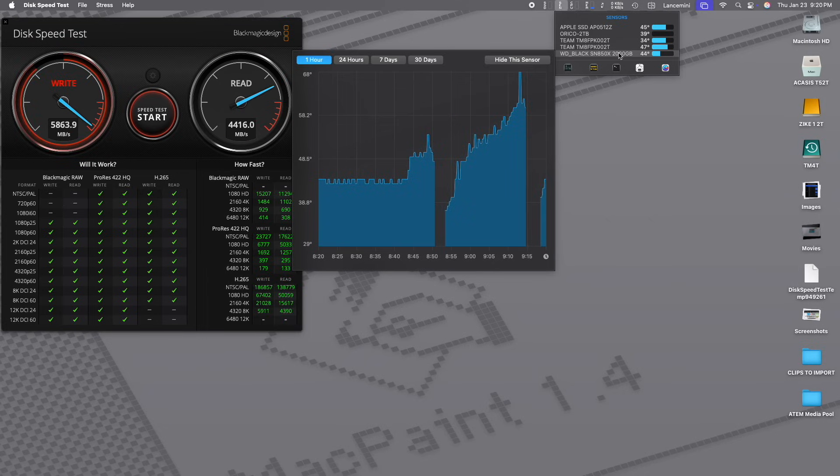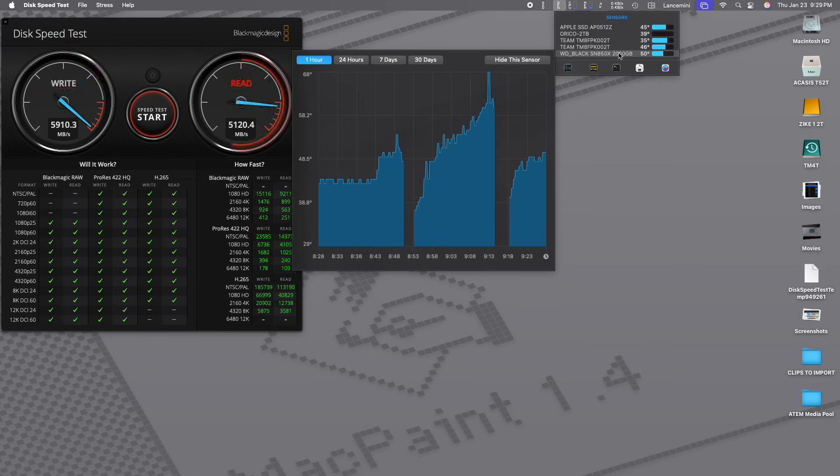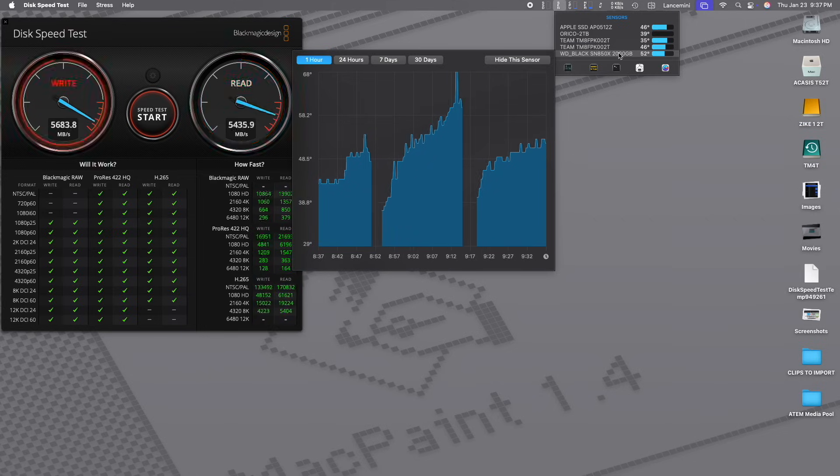I did a stress test reading and writing to the disk. The first test, where the red arrow is, never got up to 60 centigrade. Because I have two of these enclosures, I tried disconnecting the fan on the second one, put the same NVMe in, and ran the test again. It runs quite a bit hotter without the fan and got close to throttling, but it never did throttle — it went up and then came back down. Then I reconnected the fan and ran the test one more time, and you can see it really does help to have the fan on.